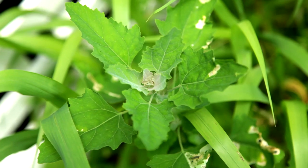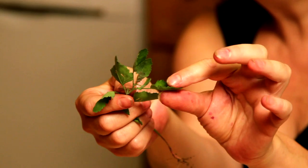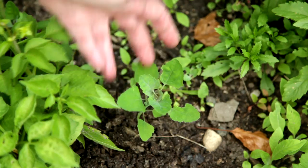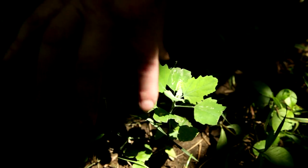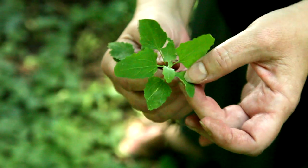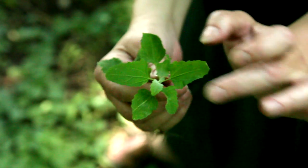This is goosefoot, also known as lamb's quarters, sometimes also known as pigweed because pigs really like it. Goosefoot is found really all over the country. It's a wonderful, versatile grain. This was the first one that I learned how to identify. It has a characteristic arrow-shaped leaf, and then also in the center of the plant, it has a sort of powdery substance that covers the leaves, and that's one of the ways that you can recognize it.